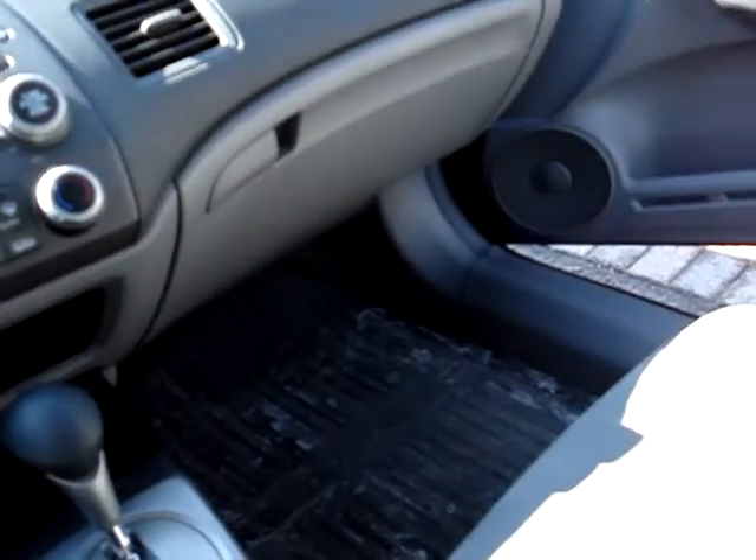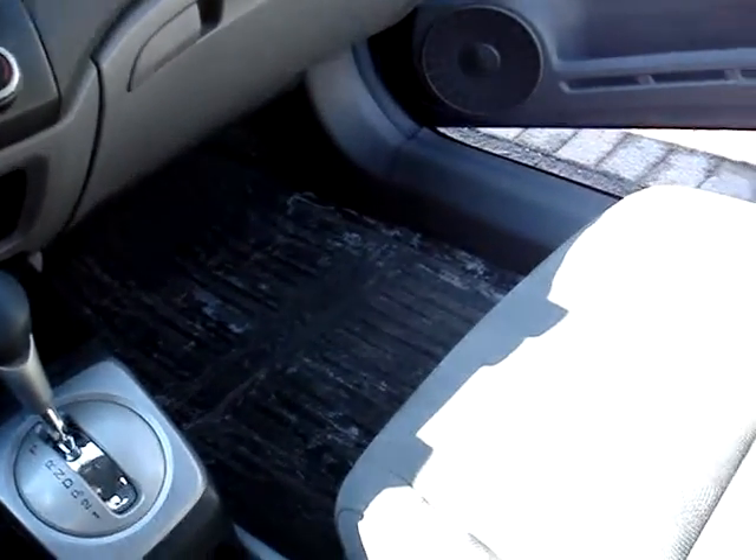If you're like me, you probably love your Honda Civic. However, you've probably noticed a lot of road noise with it — rattles, squeaks, whatever it may be.